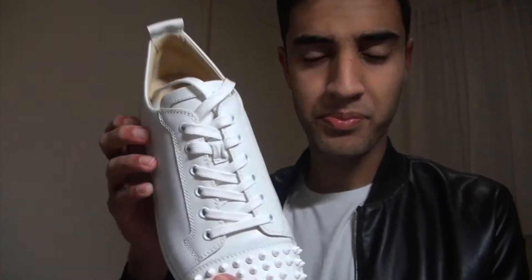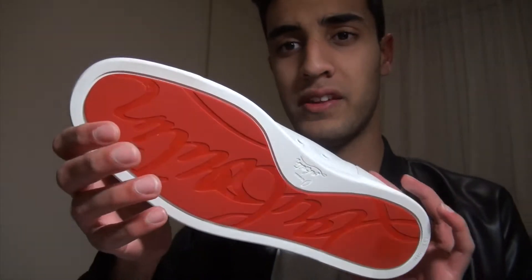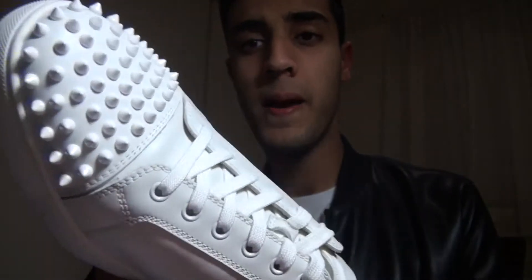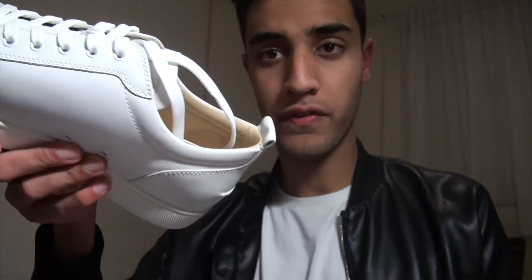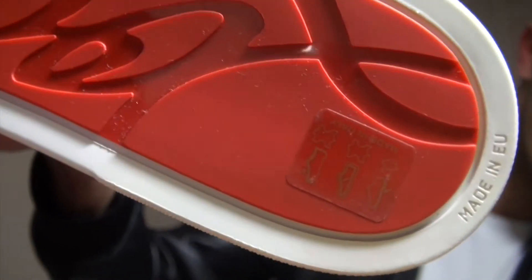When I tried them on again for the second time in the store, they weren't that bad — they felt like my Aces. That was pretty shocking. The fitting is pretty different: this is a EU 45, which is a US 12, my size. I usually go up half a size but for this I didn't have to — it fit perfectly.